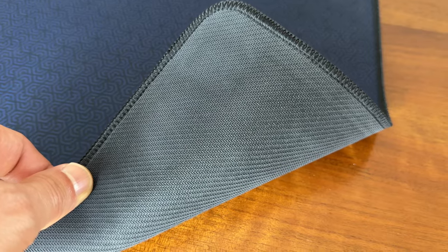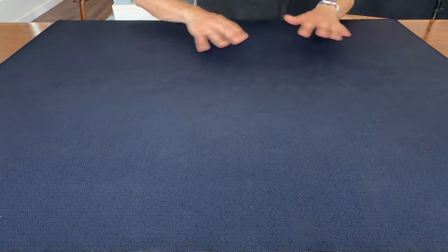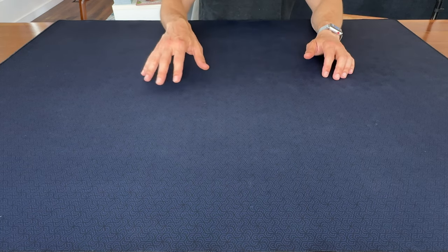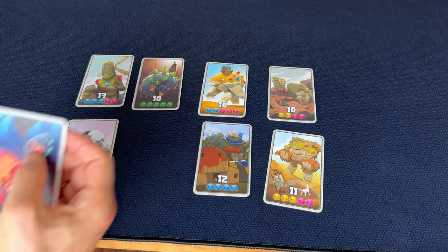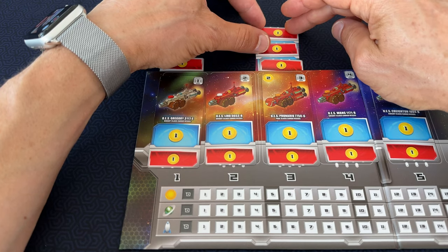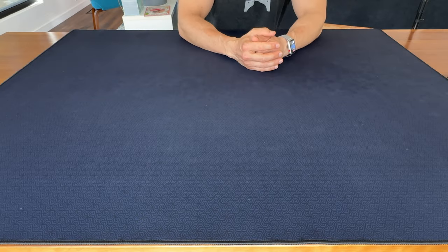The mat feels great and seems to be really well made. Man, this thing is a deal. Having a good play surface makes the whole gaming experience so much better. It's so much easier to pick up cards or tuck cards under each other. It's great for rolling dice or even just resting your arms on.